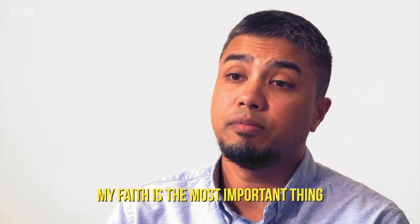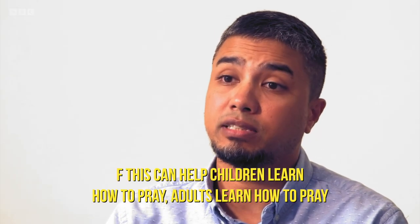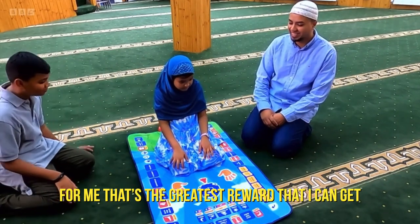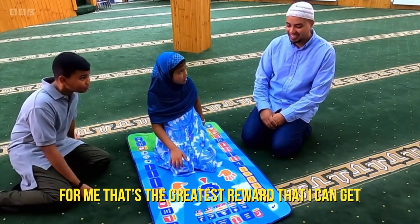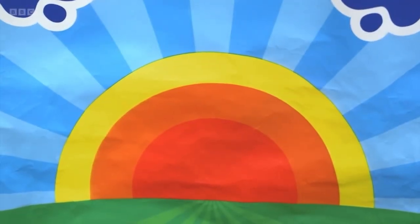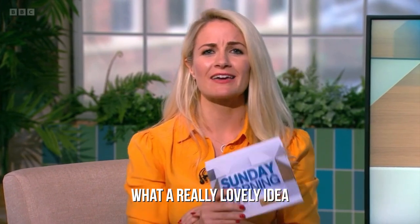My faith is the most important thing. And if this can help children learn how to pray, adults learn how to pray — for me, that's the greatest reward that I can get. What a really lovely idea.